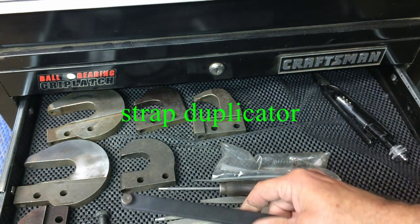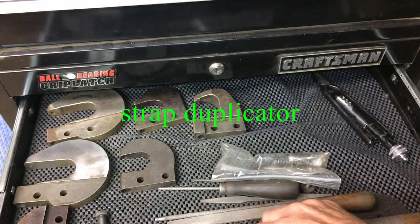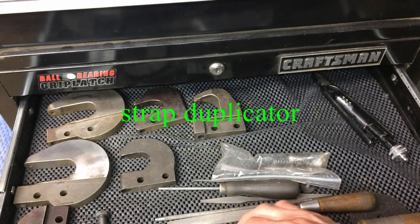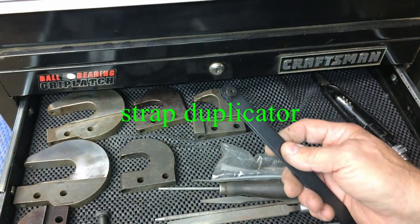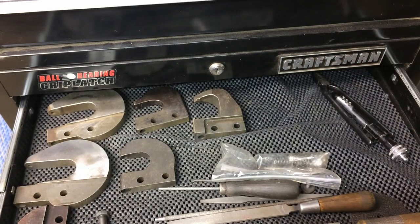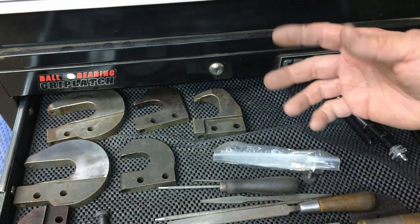Hole transfer sets for transferring holes through sheets — some of these are new, some are used. I bought a bunch of used ones from Boeing Surplus way back when, and a few new ones as I've needed them. You don't need a whole lot, but they are nice to have. You're probably going to add a few as time goes on.